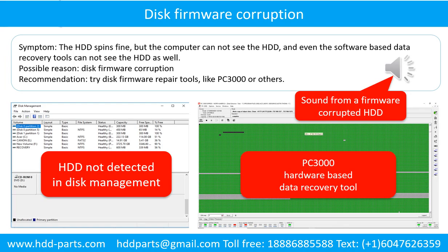Disk firmware corruption. Symptom: the hard drive spins fine but the computer cannot see the hard drive, and even software-based data recovery tools cannot see the hard drive as well. Possible reason: disk firmware corruption. Recommendation: try disk firmware repair tools like PC3000 or others. The following is the sound from a hard drive which experienced disk firmware corruption — it sounds like a good hard drive, but the computer cannot detect it.